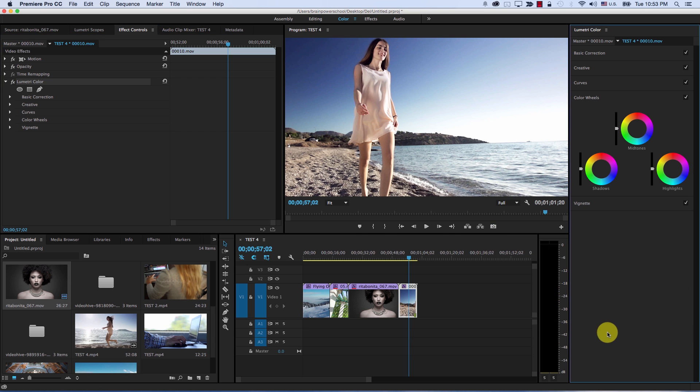Then you have the color wheels controls. These are very simplified controls compared to the original controls in Premiere — we have shadows, midtones, and highlights, and we can control the hue and lightness of certain parts of the image. I'm very happy that Adobe was able to put these very simple color wheels here, because usually this is not their style in Premiere.